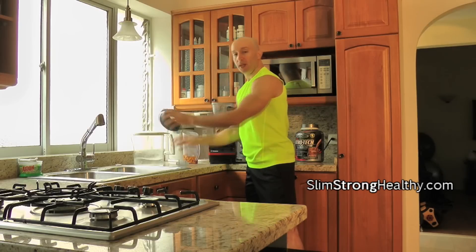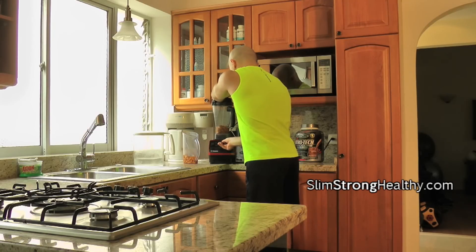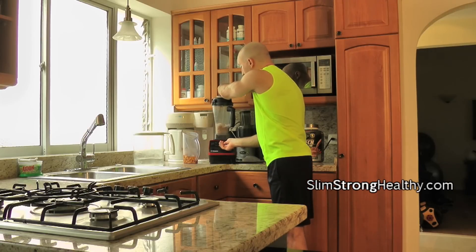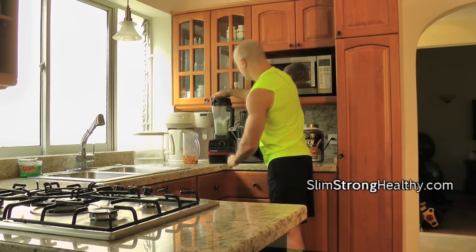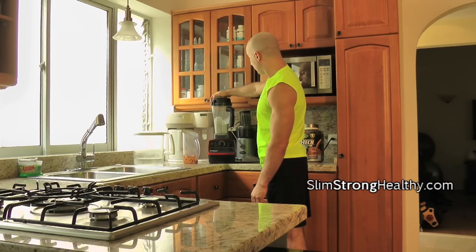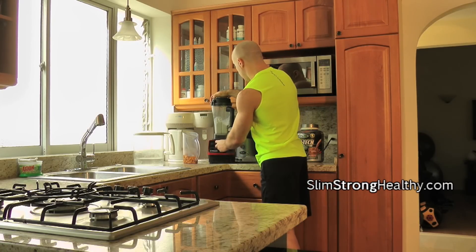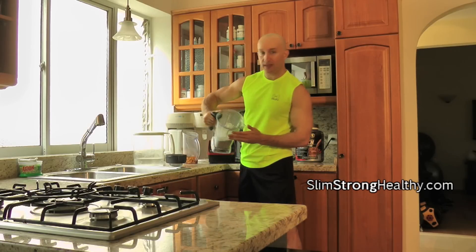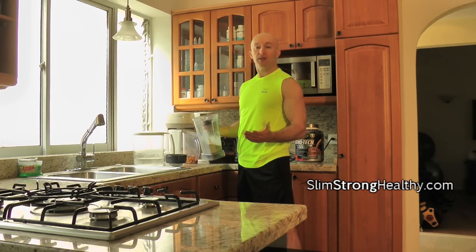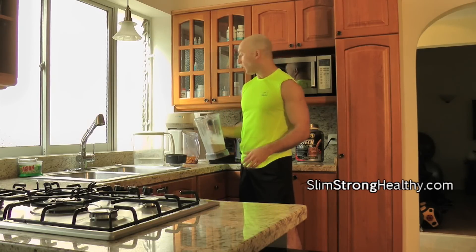Step three is we're going to blend it. I'm starting on a lower setting and then increasing it. At this point we have almond milk that's a pretty thick consistency, as you can see. Some recipes strain the almond milk, but I highly recommend keeping it like this because it keeps all the good properties in.